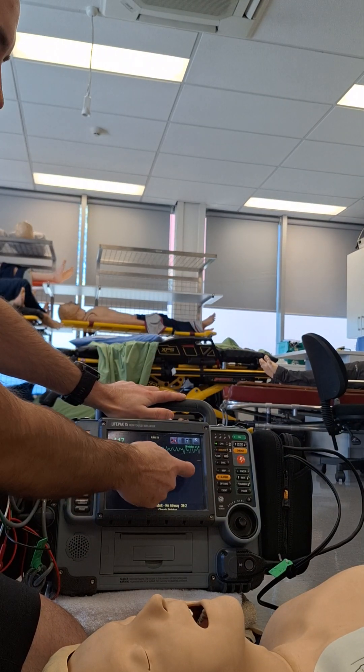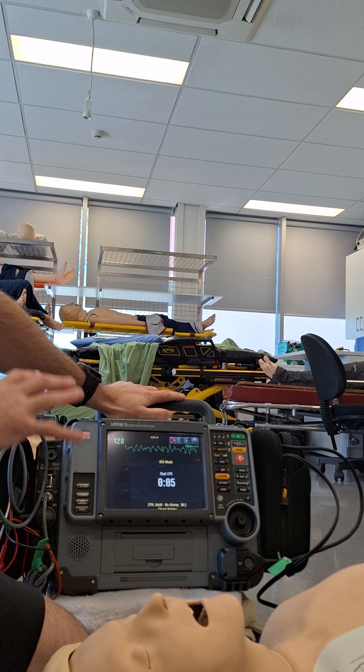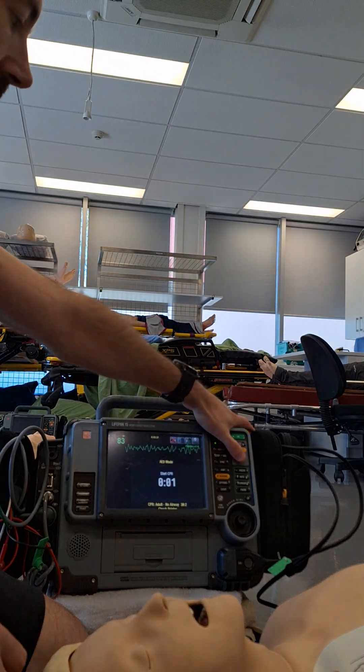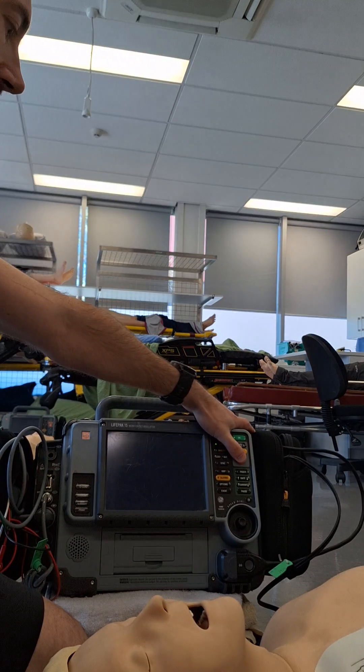Now we've got this short timer coming up. This is the monitor charging and getting ready to defibrillate. So I'm just keeping my focus on the monitor until we've actually done our defibrillation. So I've paused my compressor, I deliver the shock, and start them again.